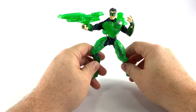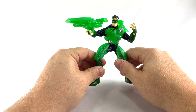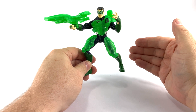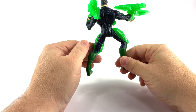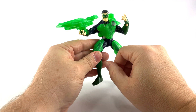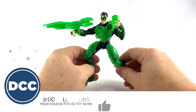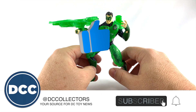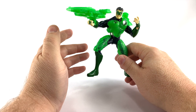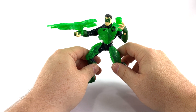So there you have it — the Total Justice Green Lantern action figure. A pretty cool version of the character, a 90s Kyle Rayner Green Lantern. You can't really ask for more from this series, except for the fact that those pre-posed legs are kind of crazy. If you like what I'm doing, hit that subscribe button and that like button. You can find me at dccollectors.com each and every day, and on social media at DC Collectors. Until next time!